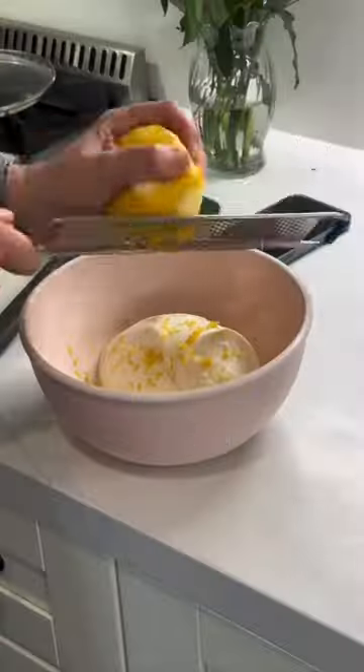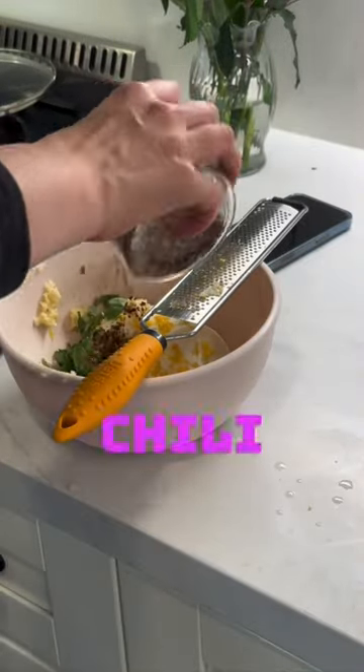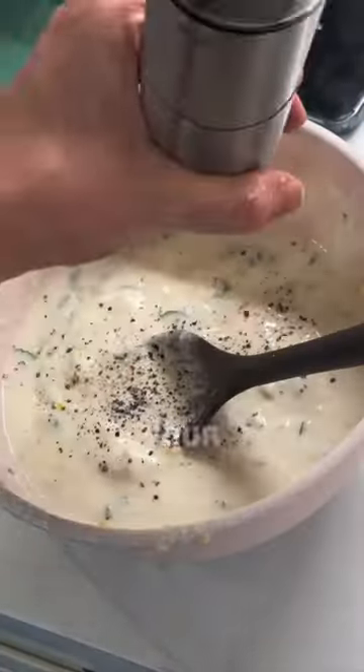Then I mixed together low-fat ricotta cheese, lemon zest, lemon juice, basil, chili flakes, and water, and mixed it all up. Don't forget your salt and pepper.